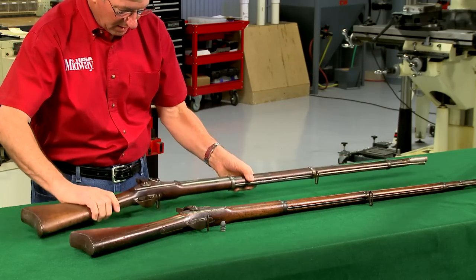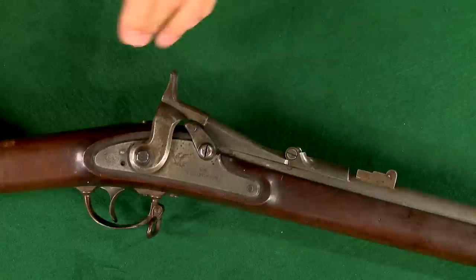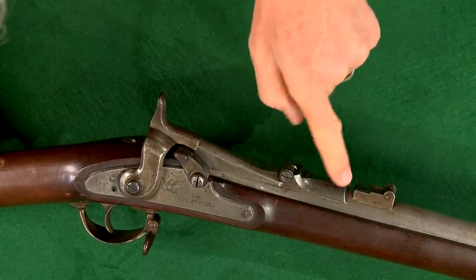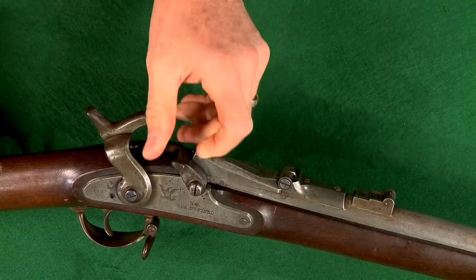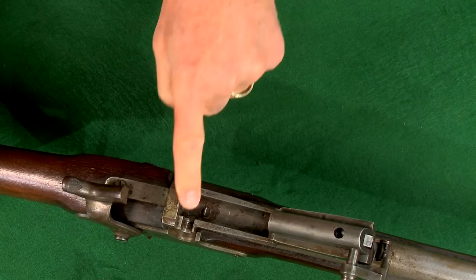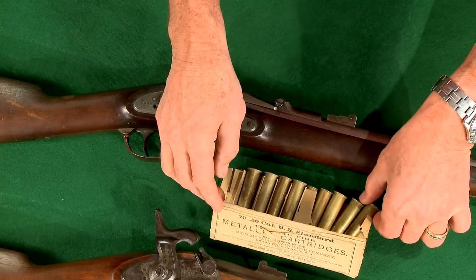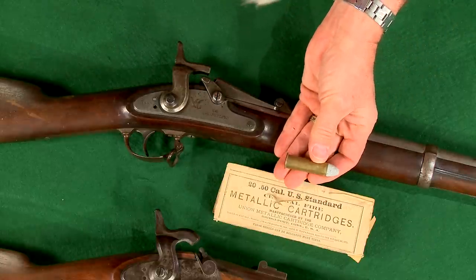58 caliber muskets used during the Civil War were converted to 50-70 government centerfire by adding a trapdoor, and the barrels were relined for the smaller diameter bullet. These were known as Allen conversions, after Erskine S. Allen of the Springfield Armory.